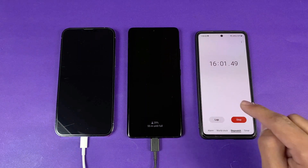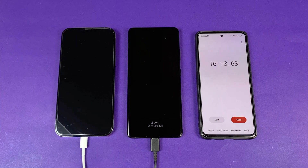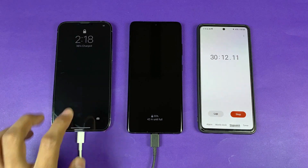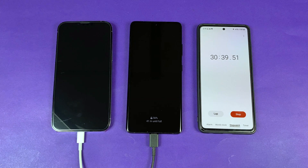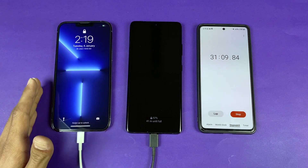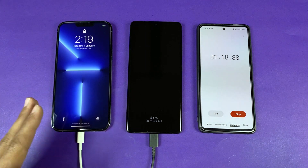After 30 minutes of charging: the iPhone 13 Pro Max is at 36% while the Samsung is at 56%. The Samsung is performing much better. The iPhone 13 Pro Max has a bigger battery compared to the iPhone 12 Pro Max, but it's still limited to 20W charging, which is why it's not charging as fast despite the larger battery capacity.